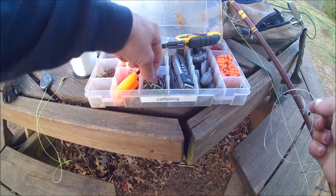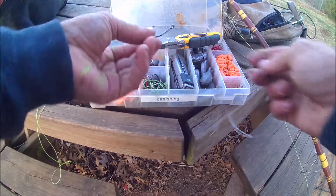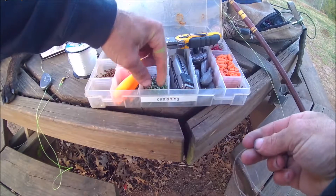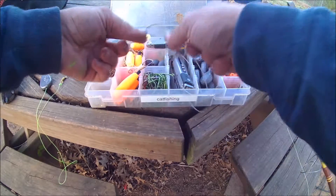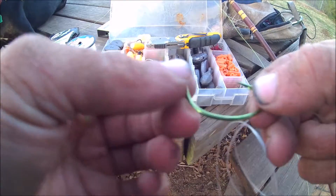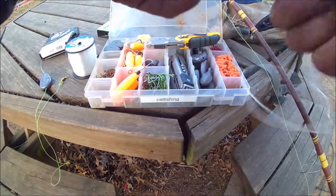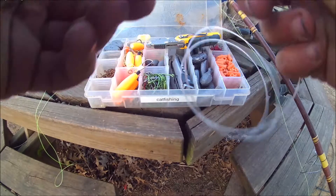Right now I'm gonna pick out a circle hook to put on there. I think I'm gonna put on these green ones — they're number four pro cat hooks I got at Academy — circle hooks, got them at Academy.